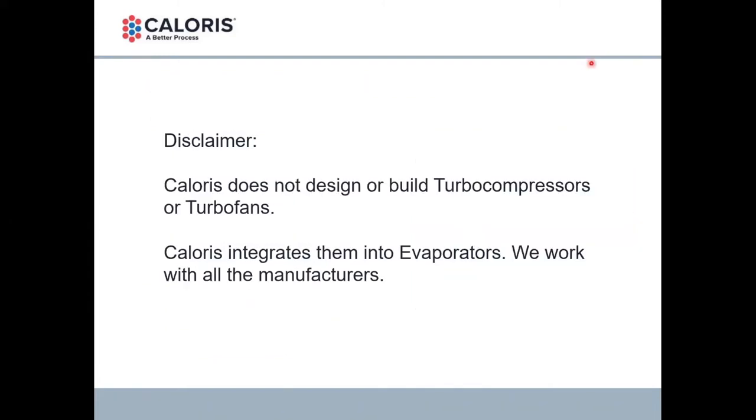A little disclaimer for us: Caloris does not design or build the turbo compressors or turbo fans we're going to talk about today. We integrate them into evaporators. We know the evaporator process. So we don't have skin in the game on selling you a particular brand of anything — we work with all manufacturers. Just a bit of that to ensure clarity on the information and advice we're giving.